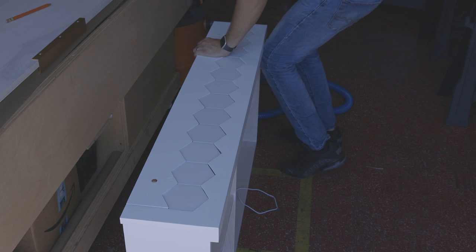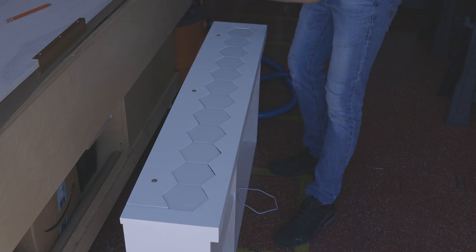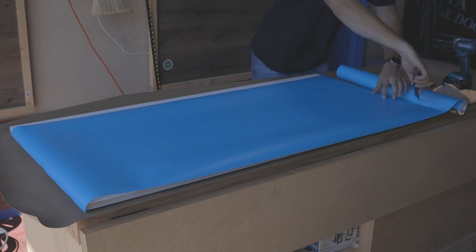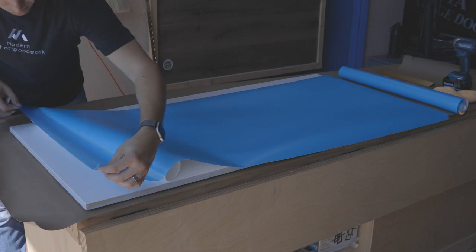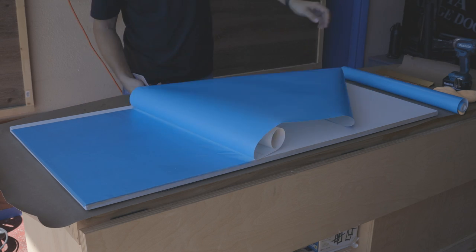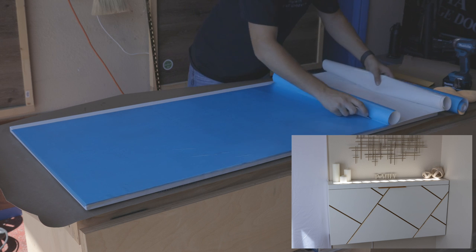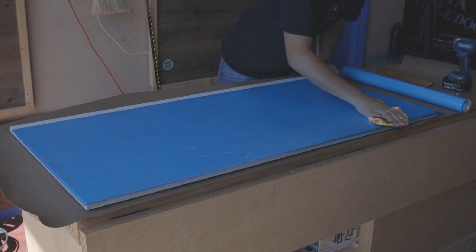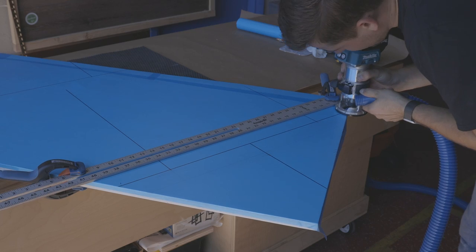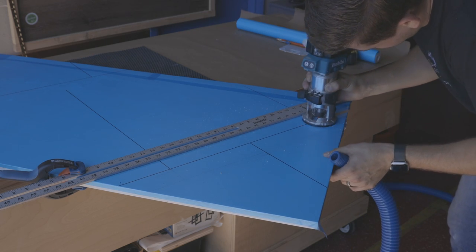Now the lights are secured between two planks and are flush with them. This desk will be hanging on the wall and it can't look just like a plain white shelf. So I designed a pattern that will give a nice modern look to this piece of furniture. To protect the painted surface I'm applying masking film. It's important to cover the surface evenly without leaving any bubbles under the film to avoid ruining the whole design.